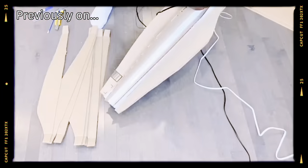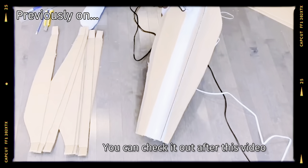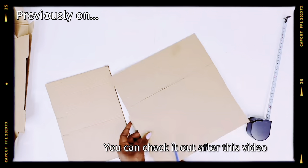Previously on Nori G's Nook, I showed you 11 DIYs from cardboard boxes. For today's video, let's get right into it.